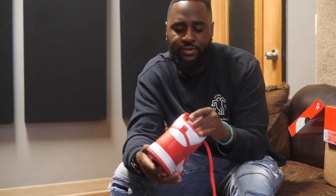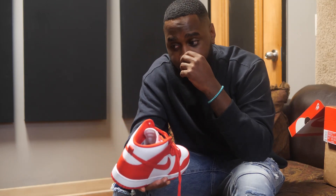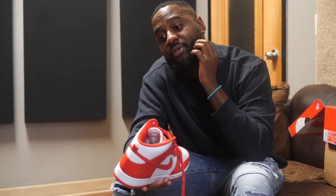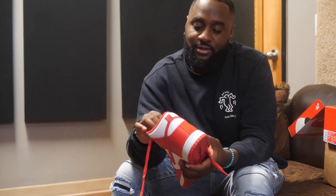Anyway, appreciate y'all for tuning in. Follow me, subscribe, hit that like button, and we're gonna have more content coming up. Follow me on all social media at Beretta Biz, and check out my music — streaming everywhere. I got some new stuff coming. I'm actually in the studio right now — that's where I record videos and music, in this very location.